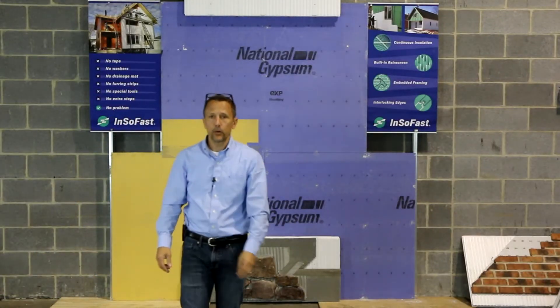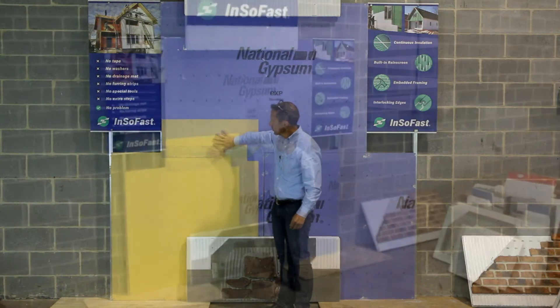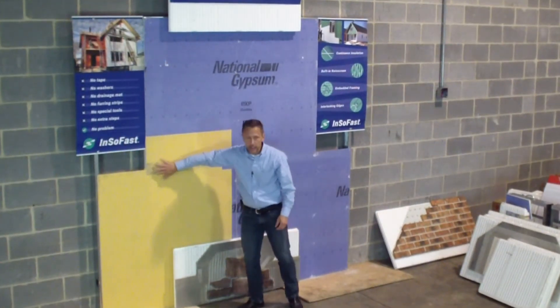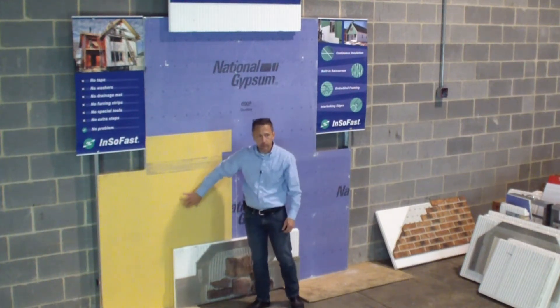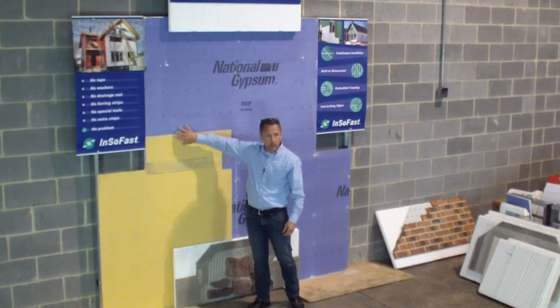This was our trade show booth at AIA 2016. We're showing Stowe's liquid applied weather barrier, tape joint right here, tape sealant. This is applied to the gypsum sheathing to give it an air barrier, weather barrier, and water barrier.